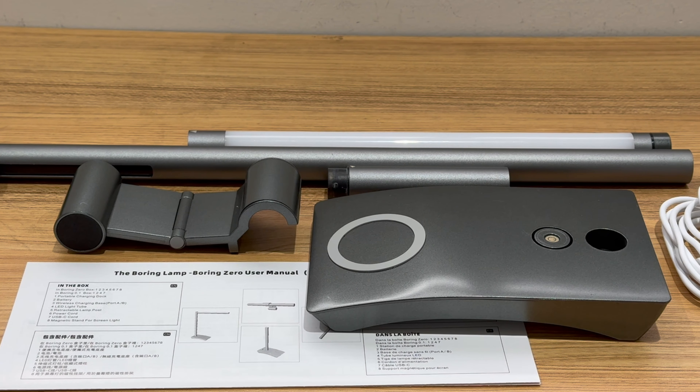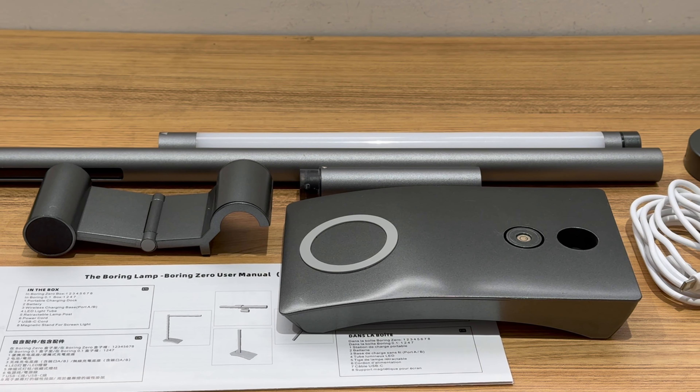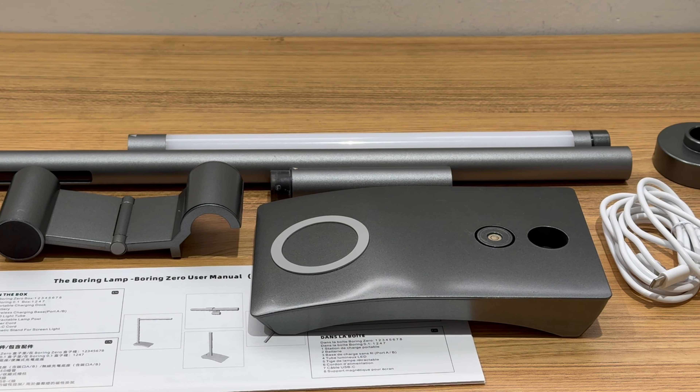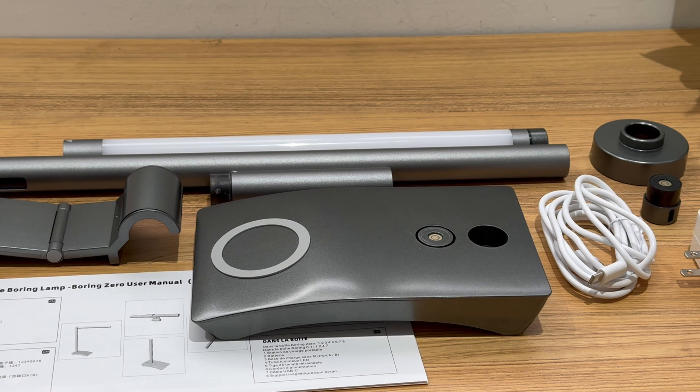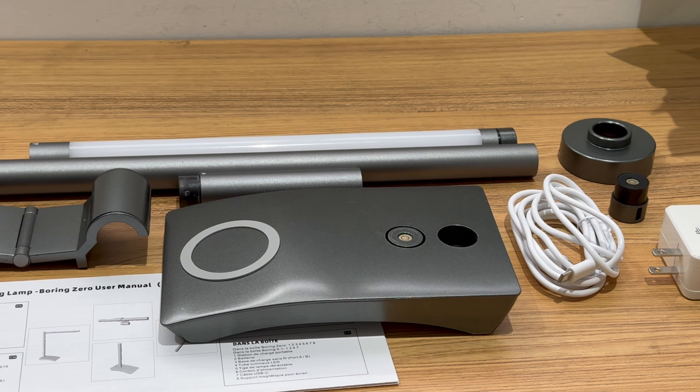The box contains a retractable lampstand, a wireless charging base, an LED light bar, a magnetic bracket for the screen light, a battery, a portable charging base, a dual USB-C cable, and a DC adapter.